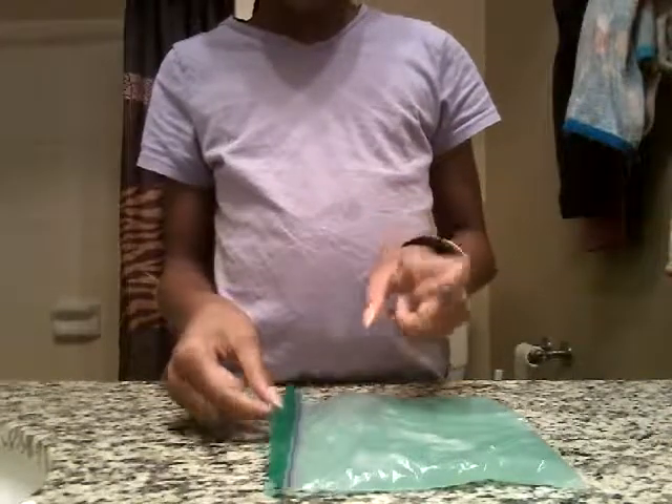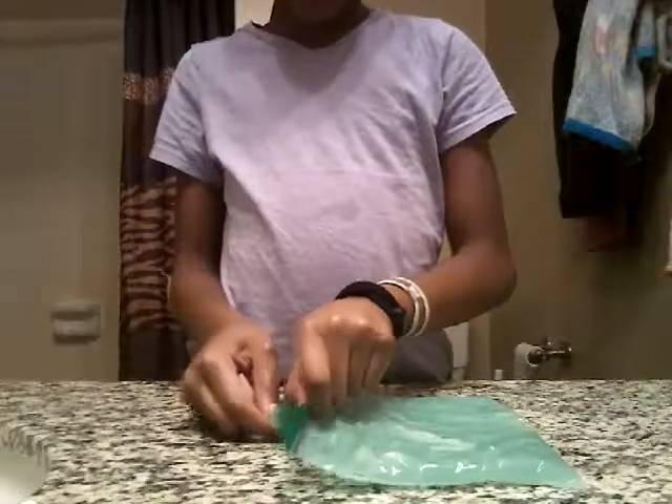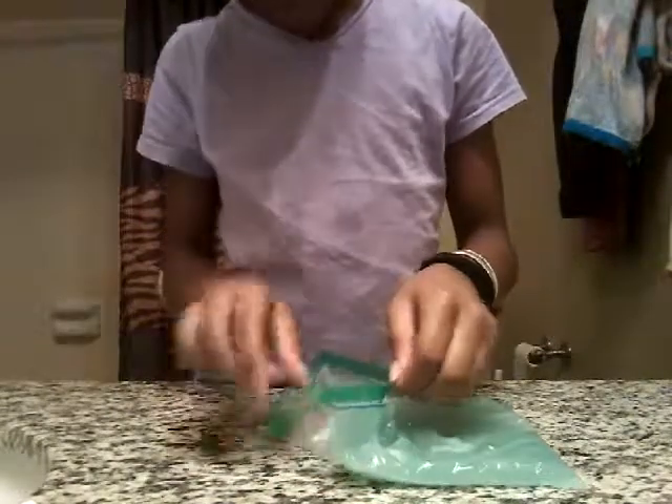Okay guys, last but not least is our clear slime. Look how clear it looks — it's not that clear yet, but it's way lighter in person than it looks on camera. I'm going to show you a little tiny piece because I don't want to take the whole thing out and then have to wait longer. So I'm just going to take a little piece.